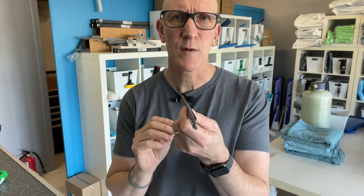Hi and welcome to another video here from TheWindowCleaningStore.com. Today it's all about the tips and tricks to getting the most out of your squeegee rubbers.